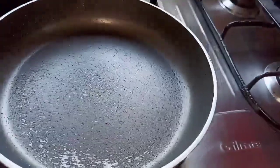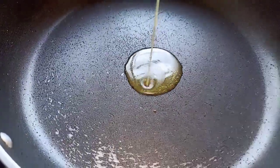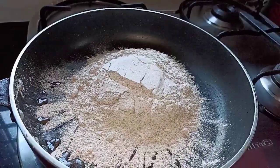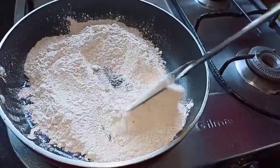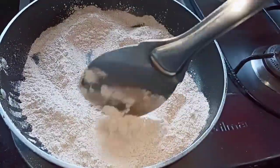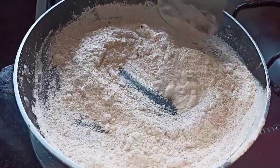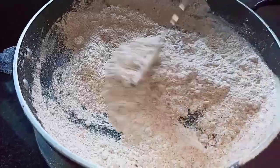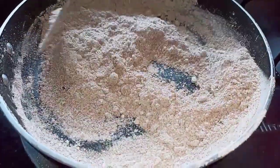First I'm going to roast the ragi flour. Take a pan and add 1 tablespoon of ghee, then add 1 cup of ragi flour. Keep the flame on low and roast it for 5 minutes. Make sure you don't roast it too much — just keep it on low flame and mix it well. Now our flour has been roasted well. Turn off the stove and keep it aside.